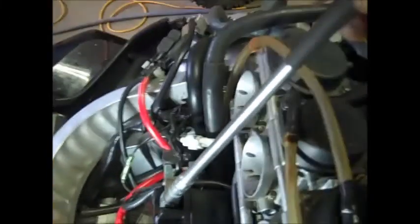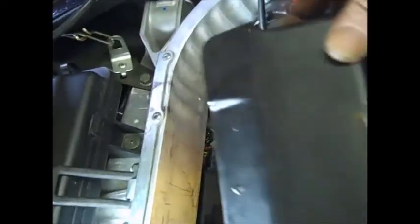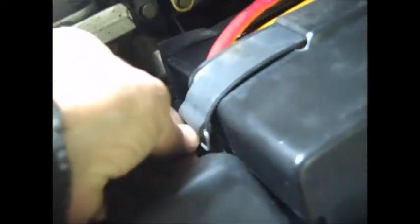Once you get the battery terminals good and tight — I'm using a 10-millimeter socket T-handle wrench — make sure you put the little rubber protector back on the positive side. Then get the battery cover, place it back over the top: tilt the battery forward, slide the cover down, and tilt it back, making sure all the hoses and fuel lines are clear.